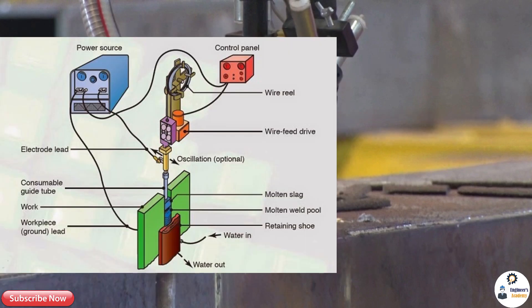Electro slag welding is an uphill welding process, so the plates to be welded are held vertically at some distance. The weld metal or filler metal is deposited between the cavities formed between the plates by melting electrodes using heat developed by the flow of current. This filler metal forms a metal pool which solidifies into the weld cavity, creating a strong joint between the plates.